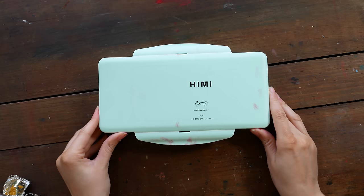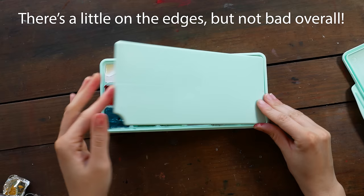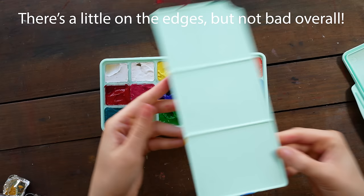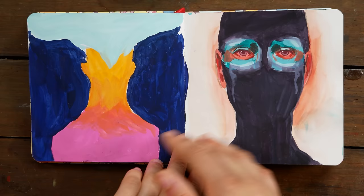My first impressions — I just wasn't really sure what to expect. I could see some things I really liked. The color choice is pretty nice, and the paint itself looked pretty creamy, but I wasn't sure how it was going to hold up over time or whether the colors would be nice and saturated. If you follow me on social media, you may have seen some of these gouache pieces that I did in a series recently — these were all painted with this gouache set.